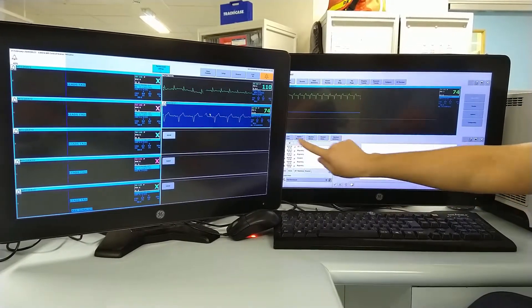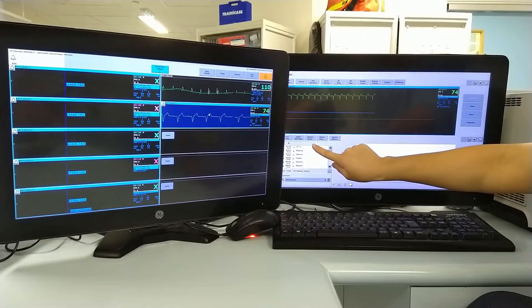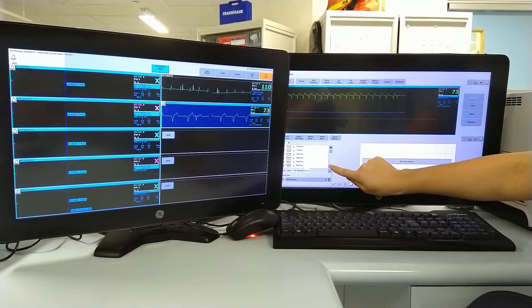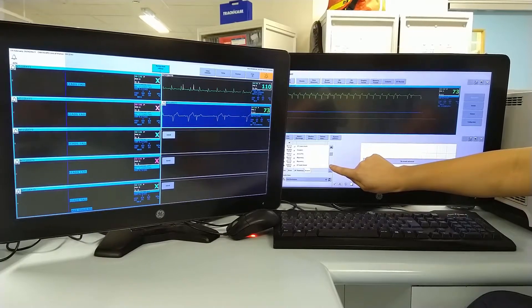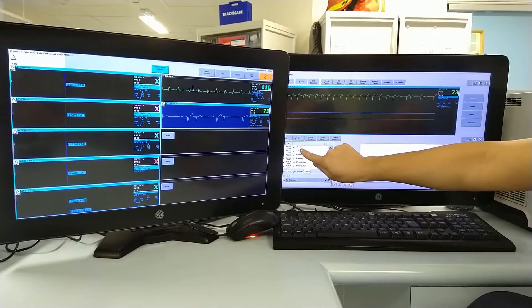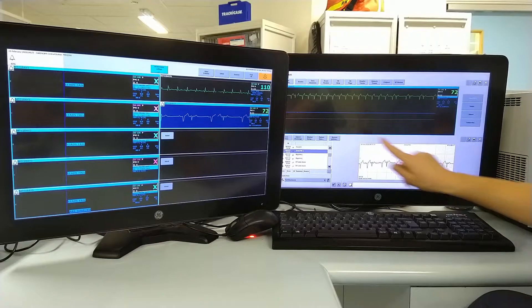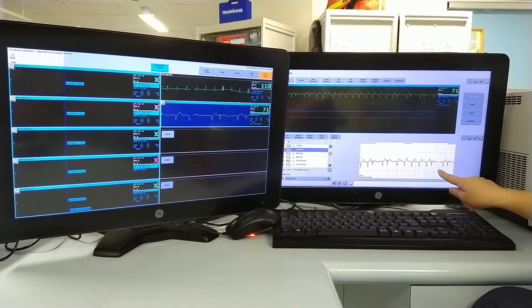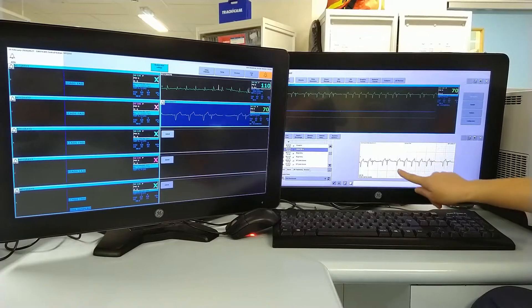It will come up in a box if there's been any alarms for any cardiac rhythms. So if we scroll down here, and for example if we look at AFib and touch that, you will have a rhythm strip here which captures when this happens, which you can review.